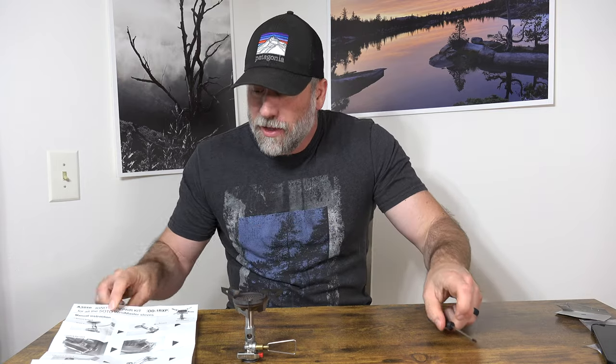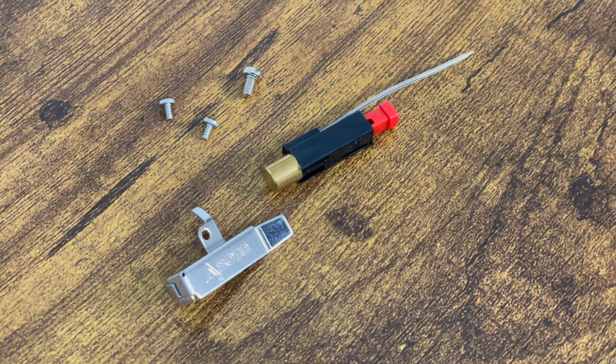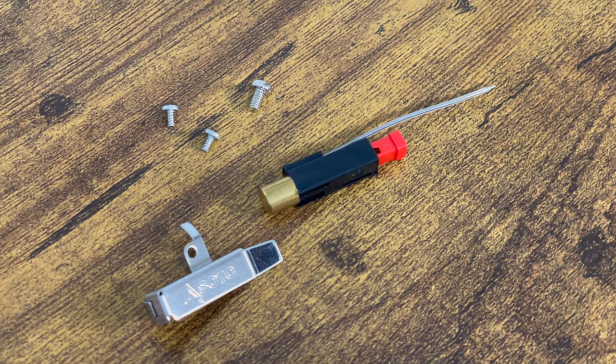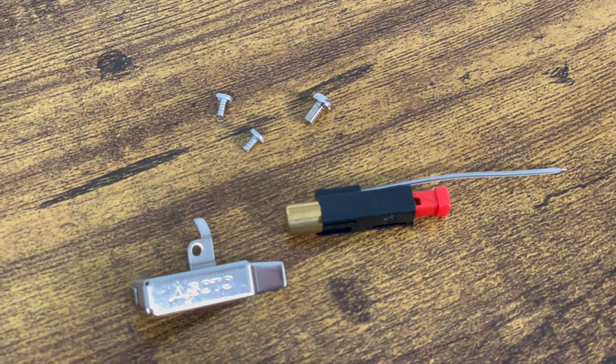To do this repair, all you're going to need is the kit and a small screwdriver. It's got a very comprehensive set of instructions, and what comes in the kit is a new cover, a new igniter, two small Phillips head screws, and one slightly larger Phillips head screw. Those are all the pieces we're going to need to do this. Let's take a look at the instructions and get started.